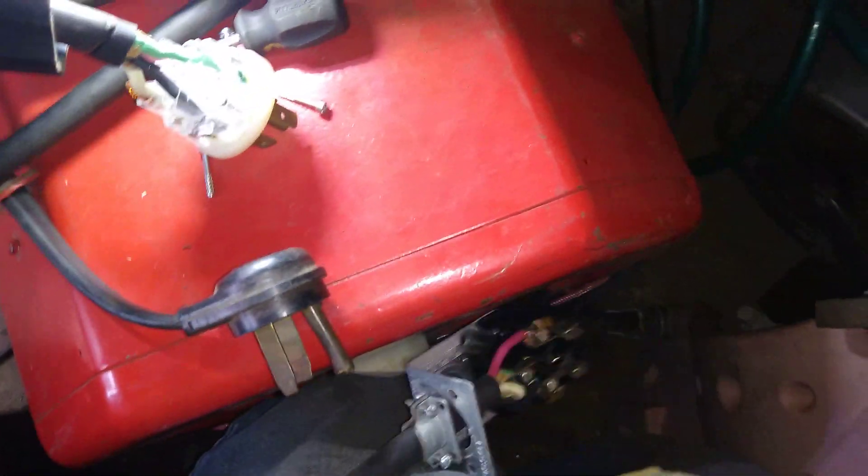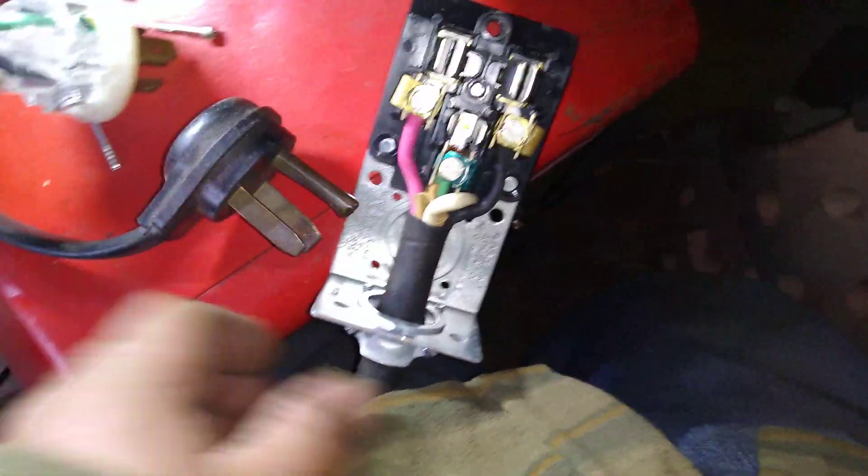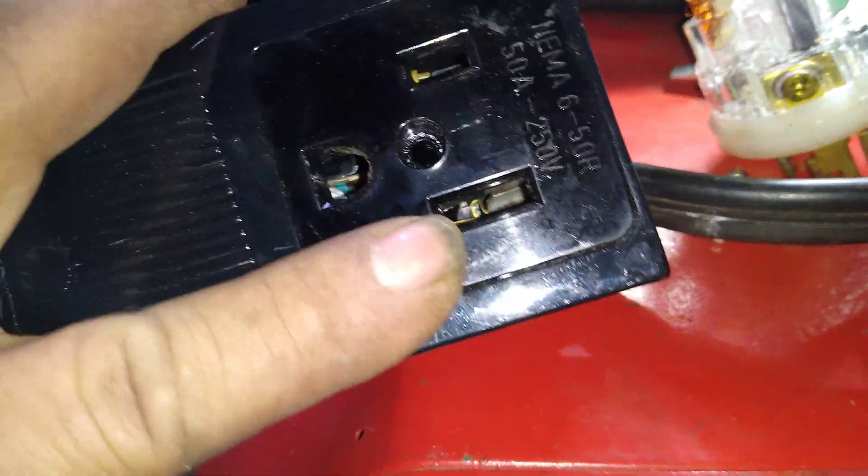When you connect your machine, it will be something like this — it's hard to do with one hand and I'm in a really tight space. That will be the ground right here, and then 110 and 110.